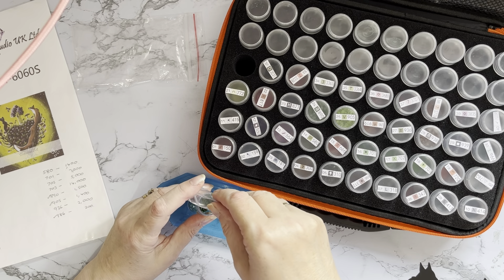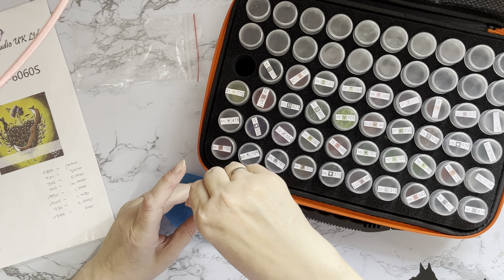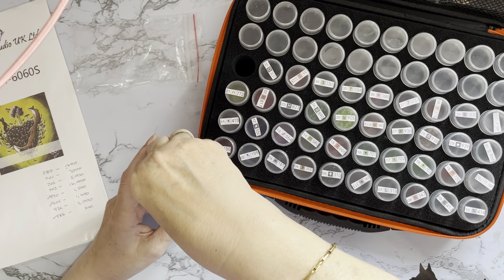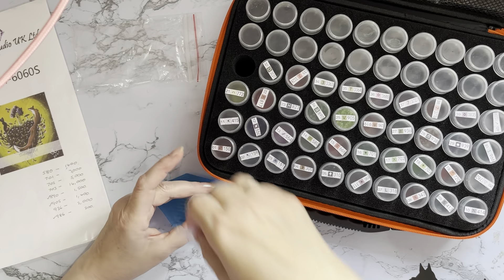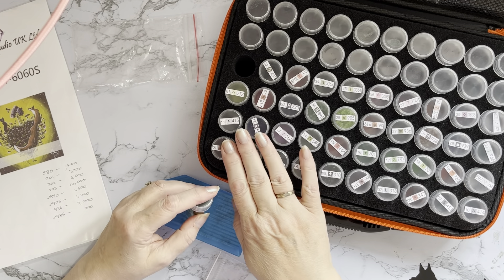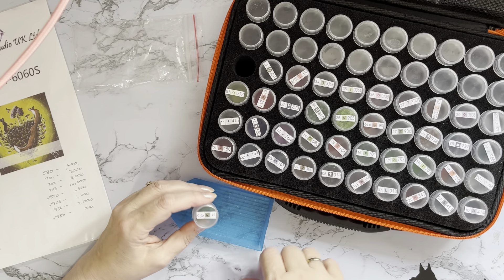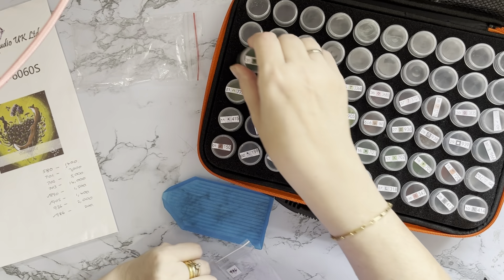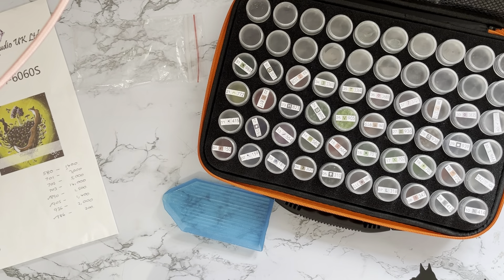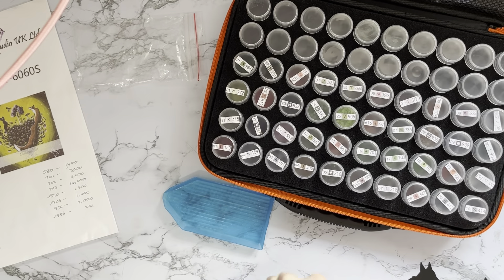At the moment I'm just needing 508, 701, 702, 703, and 936. It's the 703 that I'm needing a lot of - 14,000! In little tubs, if there's 2,000 in each one, that would be seven of these little bottles. But it is a big picture, so I can quite see why I need that amount.